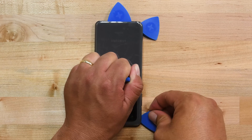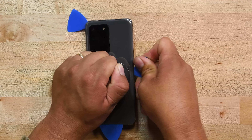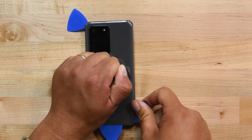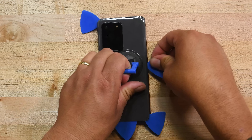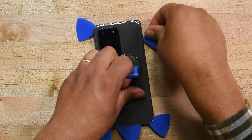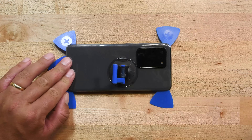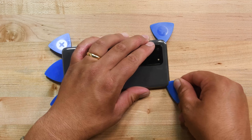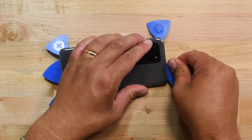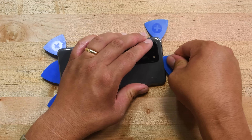Now repeat the same process on the right edge. Once that is done, use your eye opener to heat the top edge and use your pick to slice through the adhesive there. When slicing around the corners at the top, be careful because the curved edge is very susceptible to cracking.